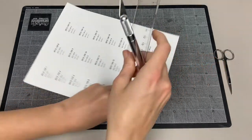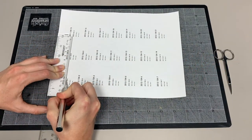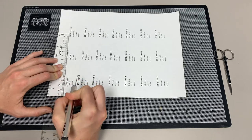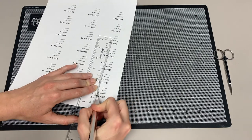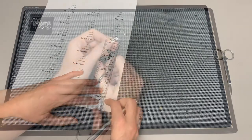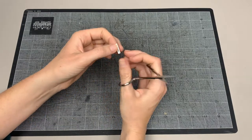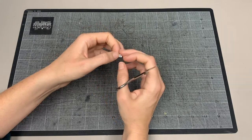Now print out your labels using a laser printer. To separate the numbers, carefully cut the paper with a ruler and X-Acto knife. The clear ruler helps with lining the X-Acto just below the numbers without cutting any of the print off. After the number is cut away from the paper, round the corners with scissors. This will prevent lifting of the label.